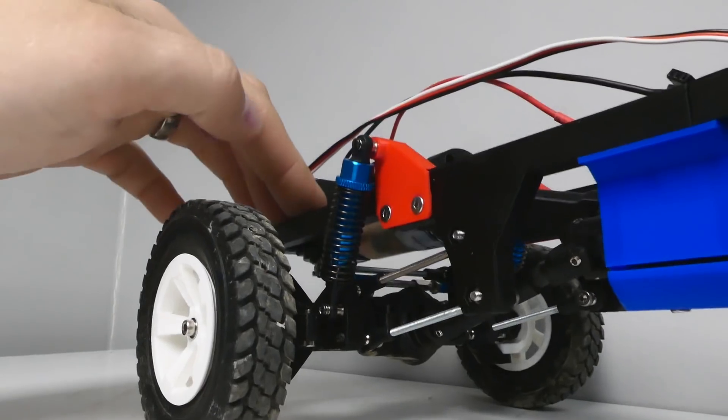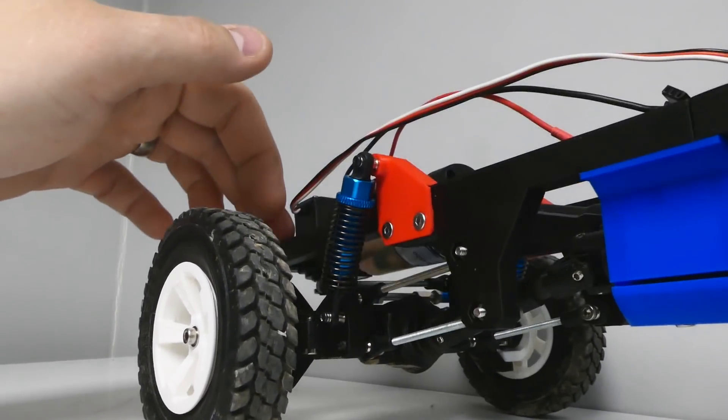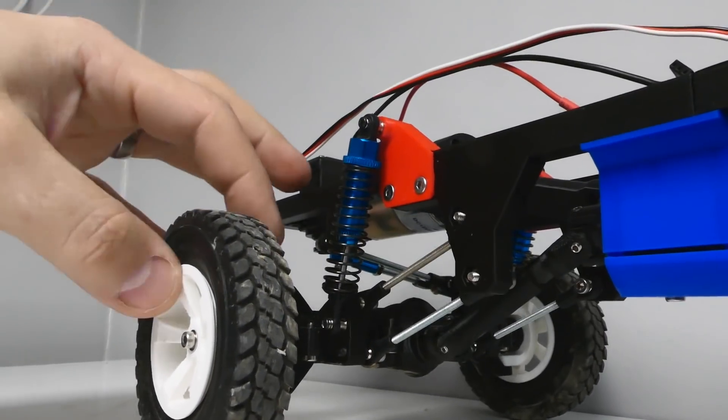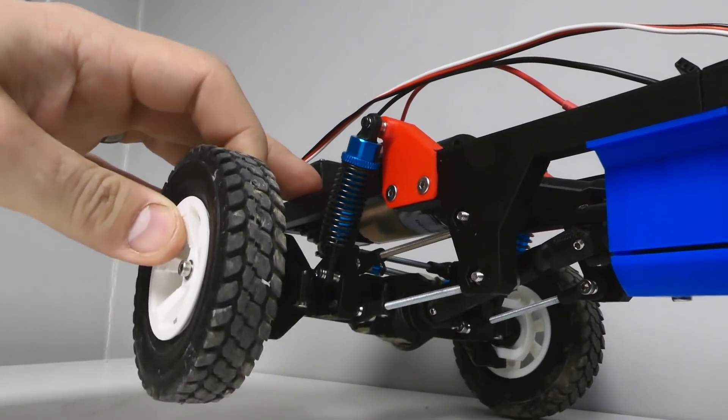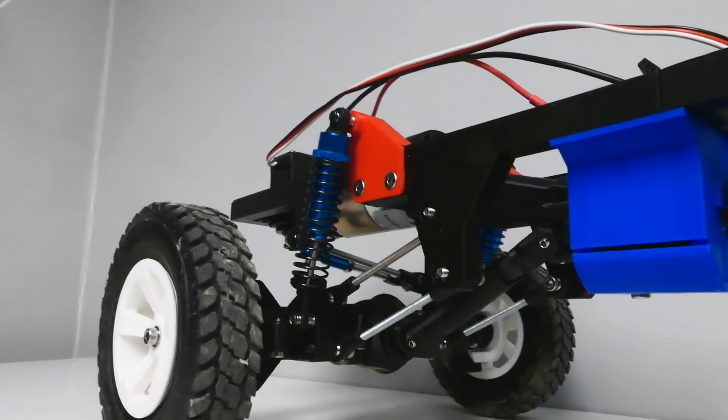I've also gone ahead and changed all the suspension to real RC shocks. They're super cheap on eBay and give a much better ride than printed springs. With the separate shock mounts it's easy to adjust to accommodate different ride heights and shock combinations without doing major reprints.